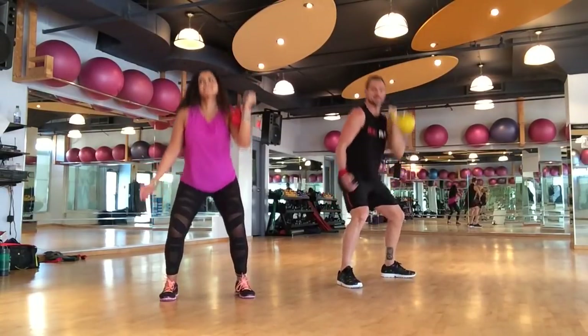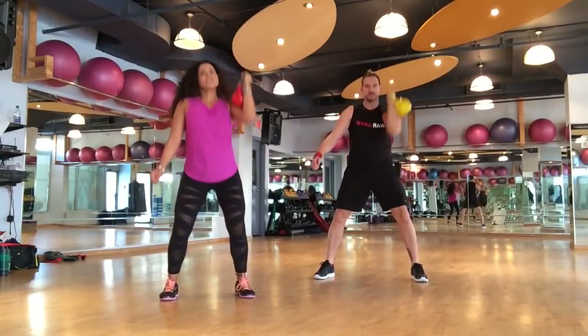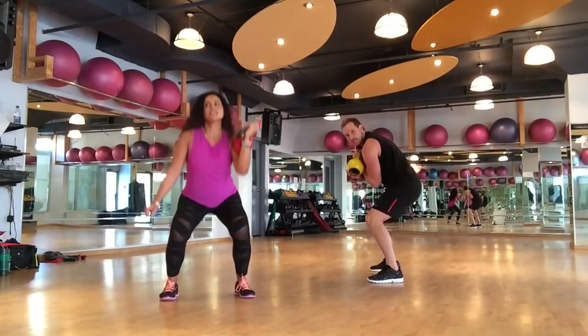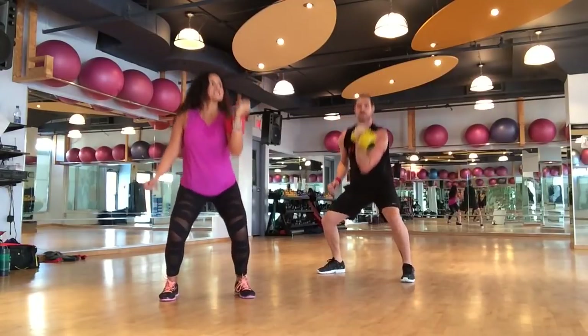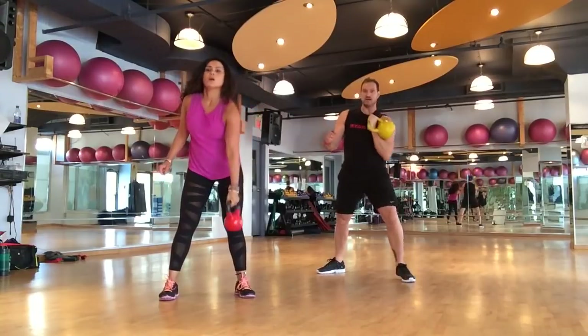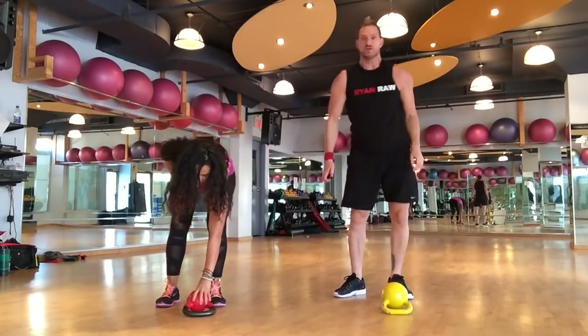20 seconds. Get the belly button pulled in, make sure we're not rounding the back — keep that back straight. Four, three, two, one more, one. Now we bring the kettlebell down, put the handle down, and flip tap.